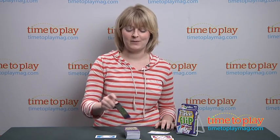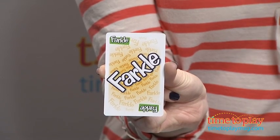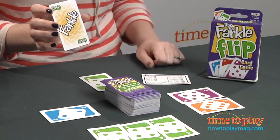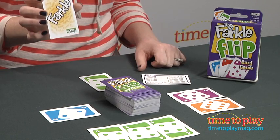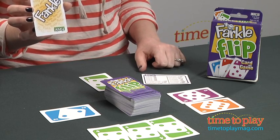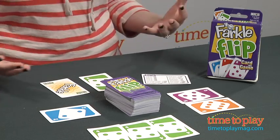Let's see what happens if I pick up another card. I got a Farkle card! Now that means my turn is now over and I don't get to score any of the points that I didn't move to the center of the playing space. Now in the long run, the Farkle card isn't going to hurt you because it does help you score extra points the next time you have a scoring combination. But it does end your turn, and now it's the next player's turn.